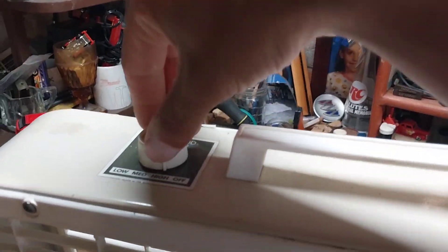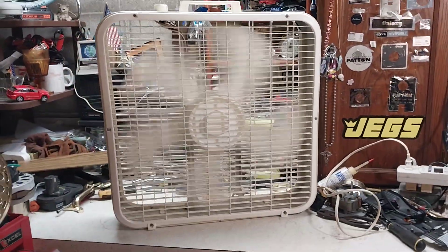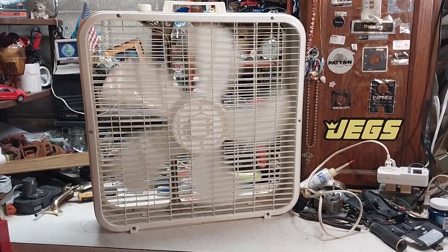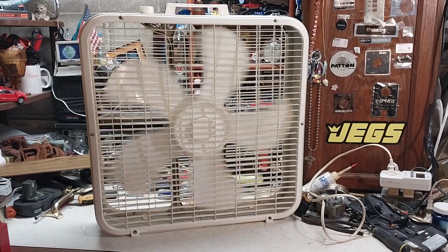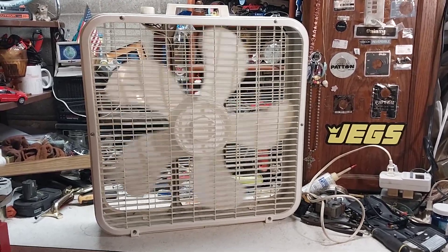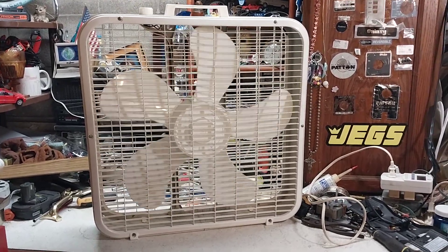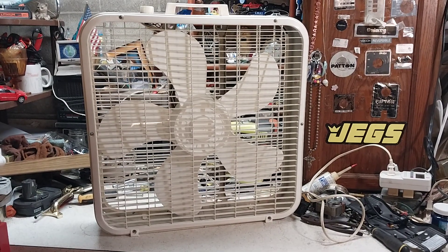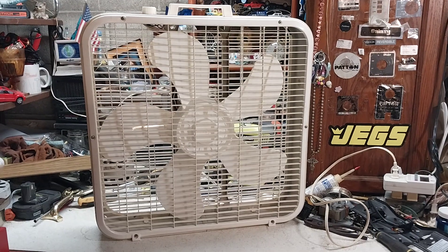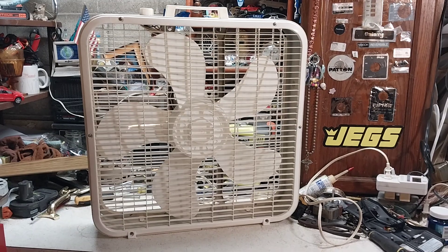It's a pretty good fan — they don't deserve the heat. It's got a pretty decent coast down; I did oil it recently. I try to service the ones I use the most every year, but sometimes I kind of lack on that. Anyway, there is the 1991 Lakewood 200 — hope you enjoyed and thanks for watching.